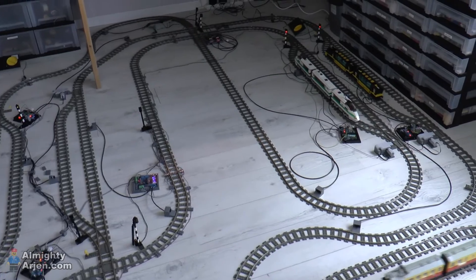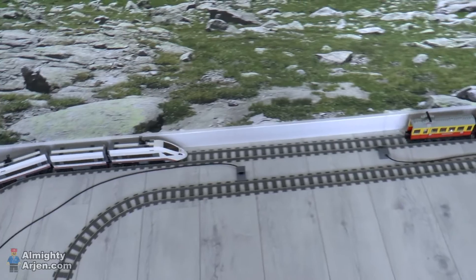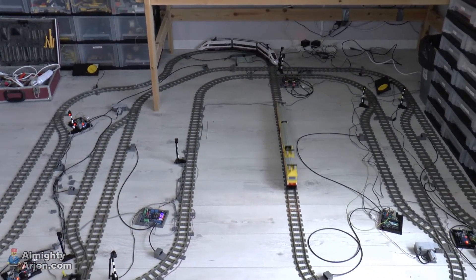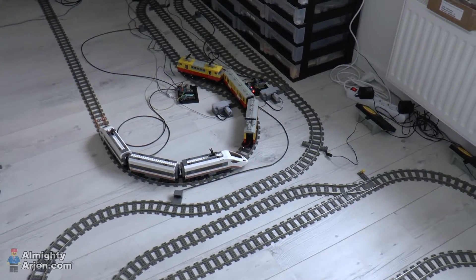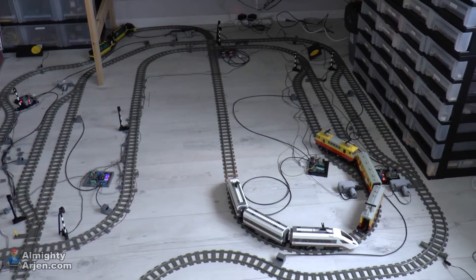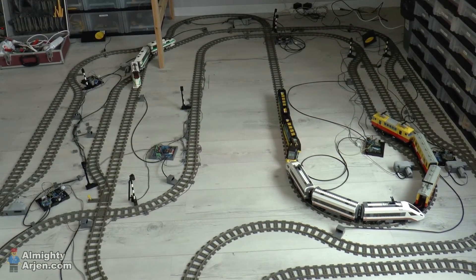So there are two trains parked over there. This one continues because the track is occupied — oh, that was close. I hope the system works. Oh crap, no. Well, as you can see I need some adjustments. But you get the idea. Oh, there's another one coming up — oh, that was nice. Well, as you can see, all trains have crashed now.